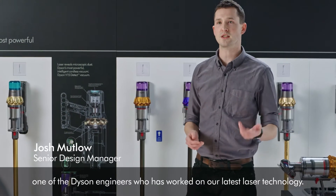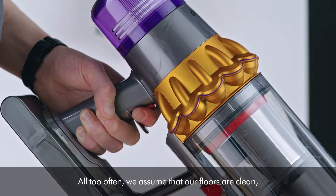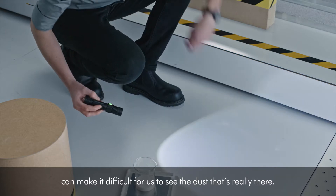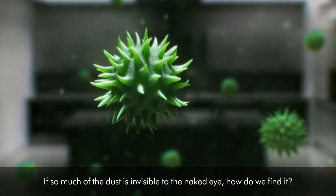Hi, I'm Josh, one of the Dyson engineers who have worked on our latest laser technology. All too often we assume that our floors are clean, but the lighting inside our homes can make it difficult for us to see the dust that's really there. If so much of the dust is invisible to the naked eye, how do we find it?